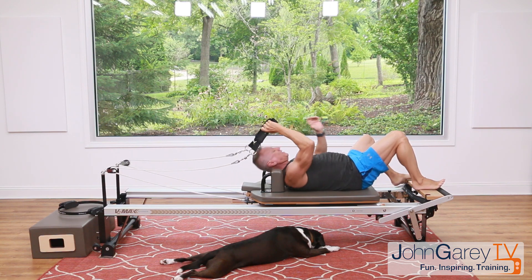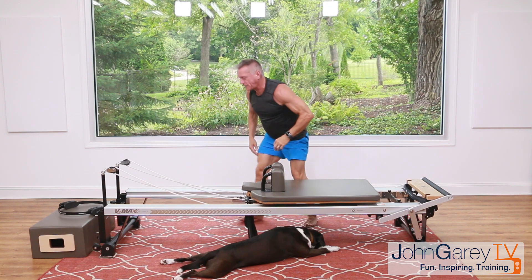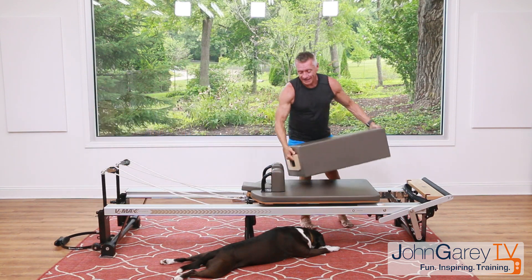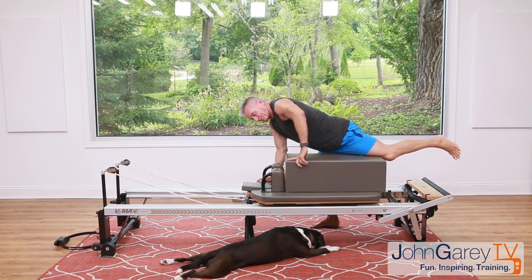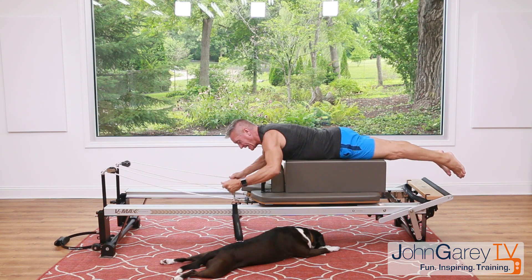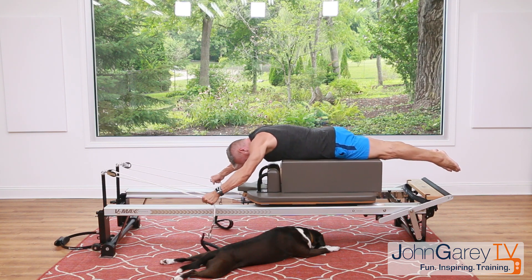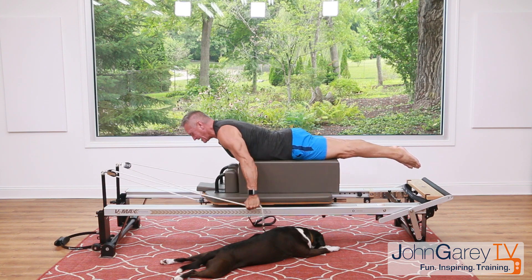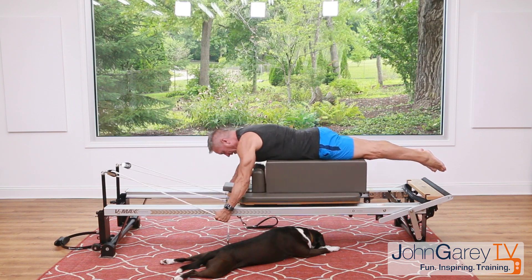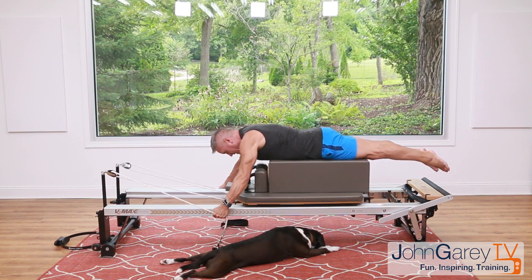Put your feet down, come off the carriage, and put those straps aside. Grab the box and put it in the long box position — in front of the shoulder rest. Come face-down on top: rib cage on, chest off. Take those ropes to the outside. Flex over the box, pull back as you extend the spine, then release forward. Inhale as you pull back and lift, exhale forward. This should come primarily from the upper back, though you'll get some lower back, rear delt, and tricep engagement as well.